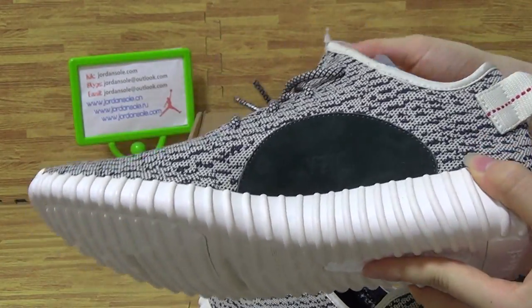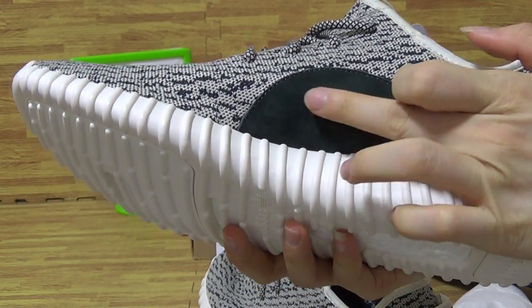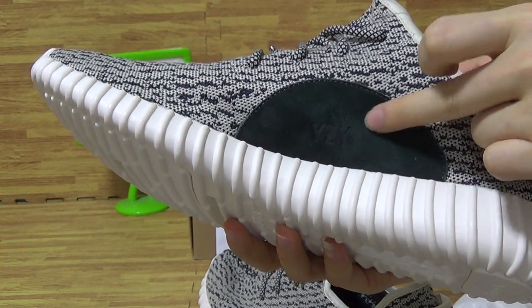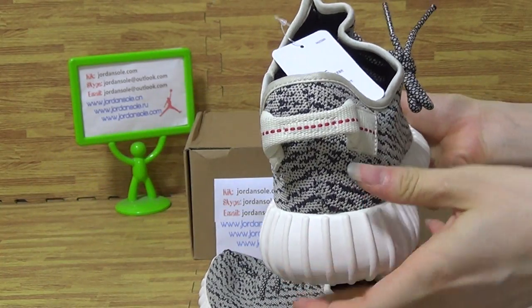Come to the second part. With the white material — it is a very sweet material. So soft. This part. And shoes back.